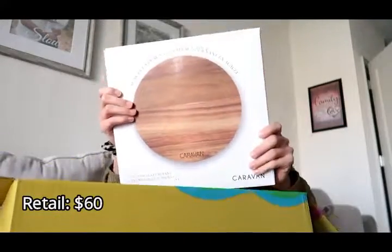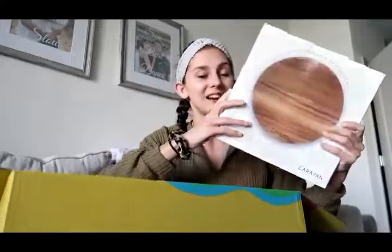The big item in this box is this cute lazy sausage. Look at this — what?! I think this would be really cute on our island where we can't rest a lot. I think we can probably keep it in the house or like a prince's office, whatever we're using for meals. I think this would be really cute, so I'm very excited about this.